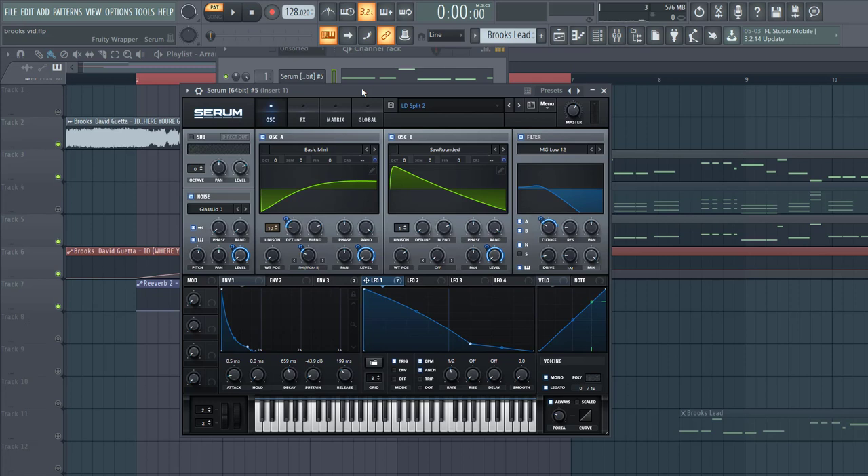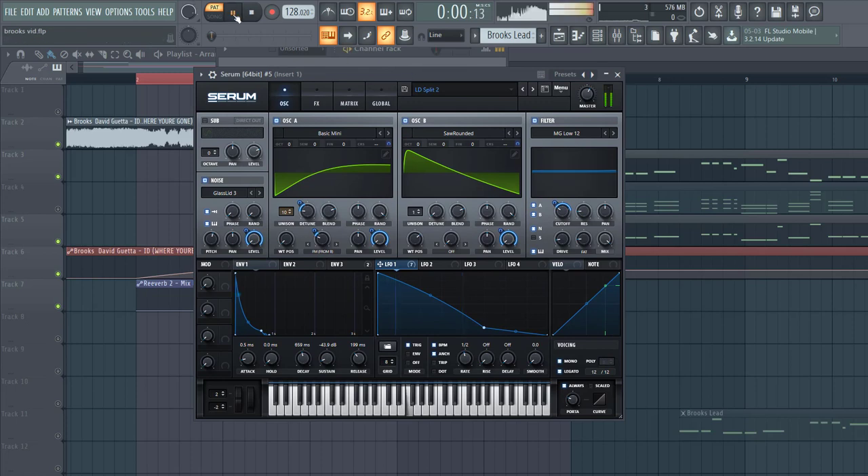So now let's dive into the preset. If you want more presets like this, make sure to check Future Bounce Frame 2 down below. Besides that, if you want to know how the bass is made, make sure to check the link down below as well — we made it in the previous part. So now let's dive into the preset.